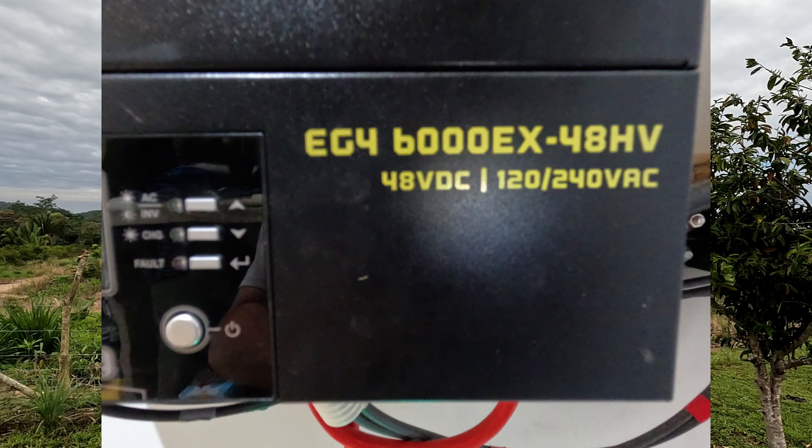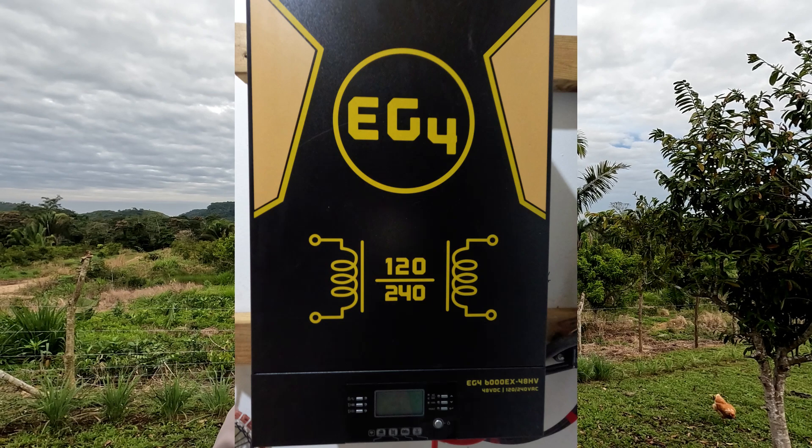The EG4 model we're using is the 6000EX 48V 120/240. We're only using about 4,900 watts of its capacity because we have 12 panels at 410 watts each — so we're not even at its max capacity, and it's already more than we need. We can add a couple more panels to get up to the full 6K. I really recommend this inverter to anybody looking to do solar. If you have any questions, leave them in the comments, and please like, share, and subscribe. Thanks for watching.